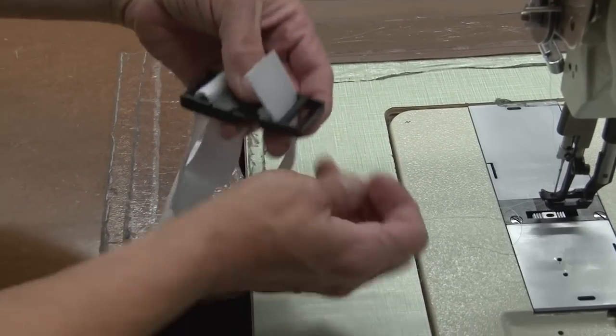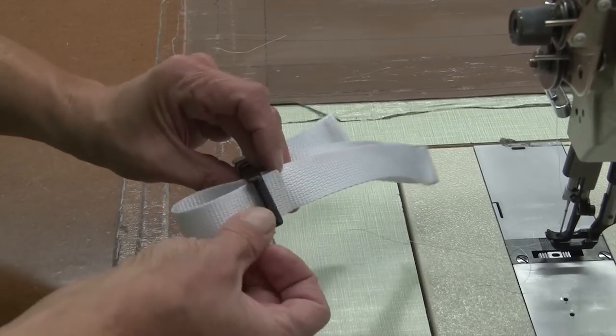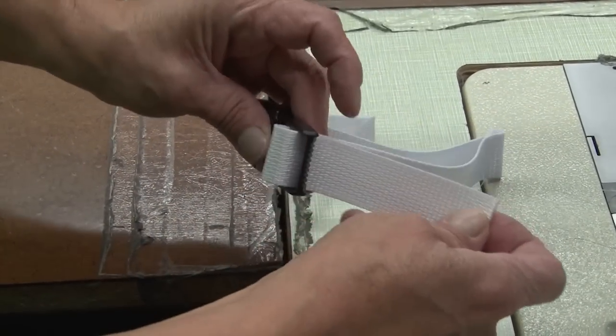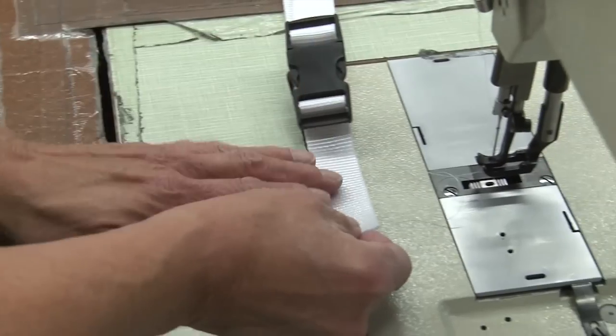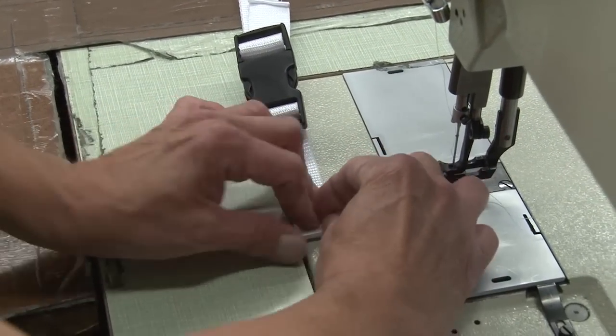Now we'll repeat that same procedure for the opposite end. Feed it through the buckle, create a double fold on the end of the webbing, and sew some straight stitches in the center of the double fold.